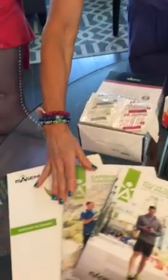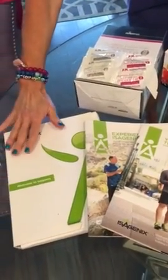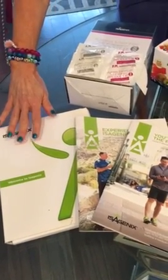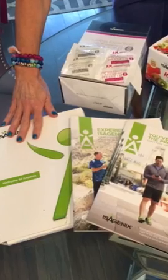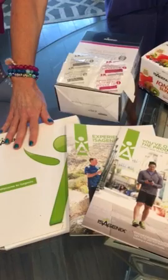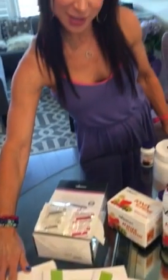There's a measuring chart tucked away in your kit. You want to take all your measurements the day before you start, as well as your weight. You're going to track it because you're going to be losing a lot of inches as well as pounds, and we're going to follow that schedule.